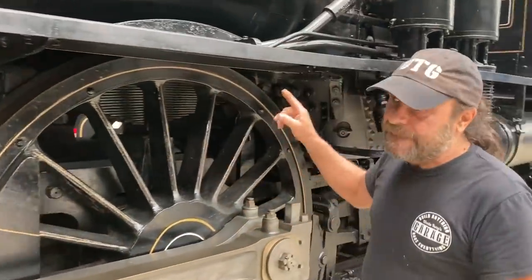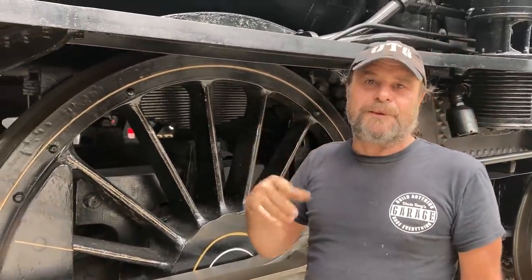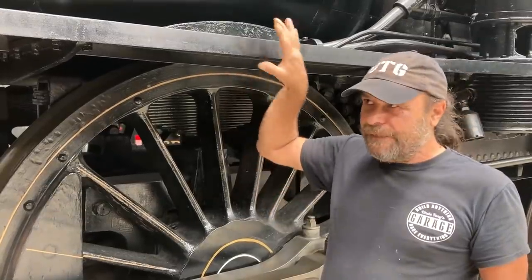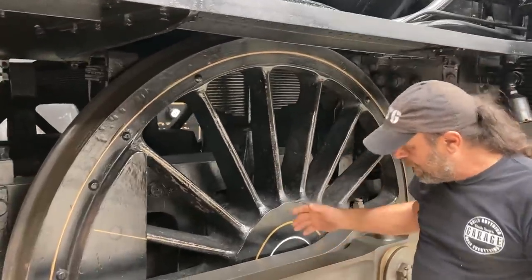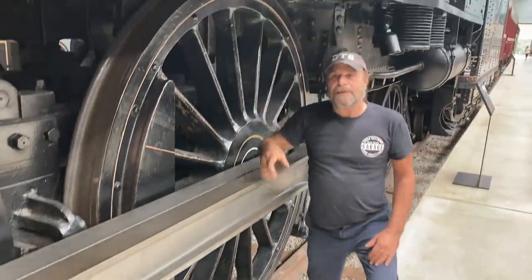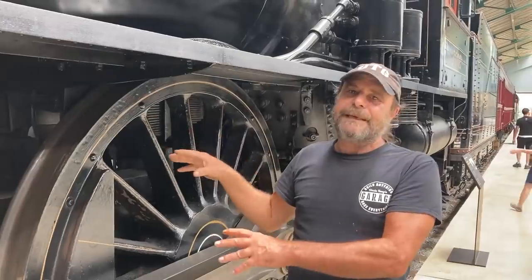This is an exact duplicate of the one that ran the 127. The original was scrapped in around 1939, so they refurbished this one - it's the twin, and all of the same parts are there. Look at the size of these drivers. I'm standing on the ground, and I'm 5'10".